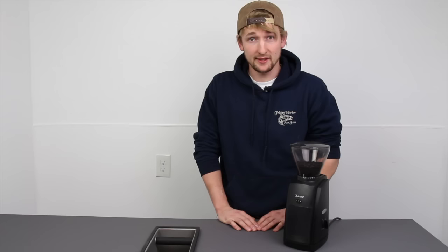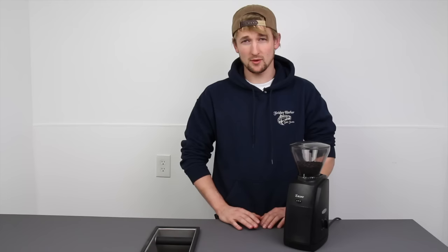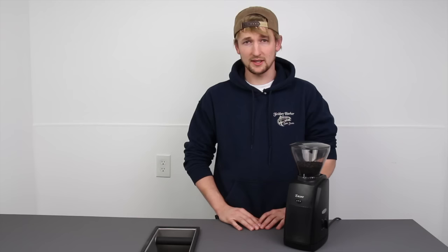Hi, I'm Pierce Jentz with Baratza Support. Today I'm going to walk through cleaning out and really unclogging the Encore grinder. This process also works for the Virtuoso, Preciso, Maestro, and Maestro Plus.